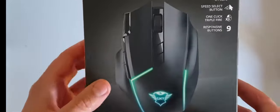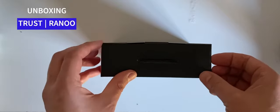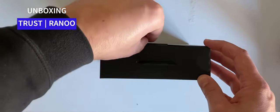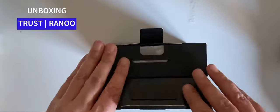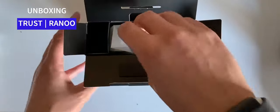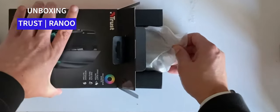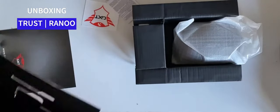I've gone to the trouble of removing the little sticky tabs on the sides to make it easier to get into, so this will actually be the first time I've properly opened it. Let's see what we've got inside this package.